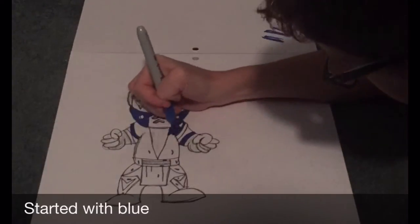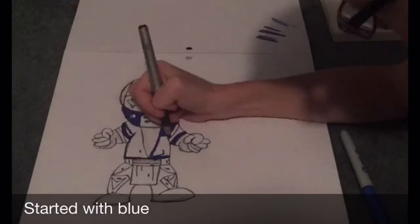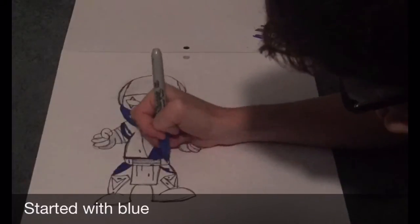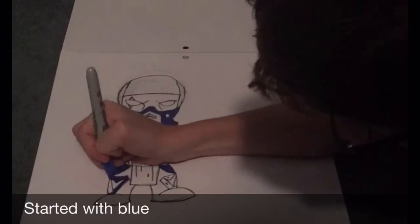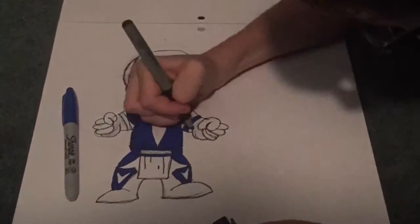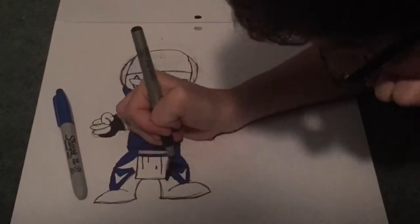I started off by just outlining it, and now I start doing the blue and coloring in the character. I actually never noticed that he was wearing gloves until I looked up the character to see what he looked like, and I realized he was wearing gloves with his fingers popping out. As you can see right here, I'm drawing it.